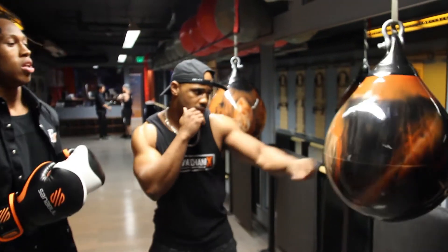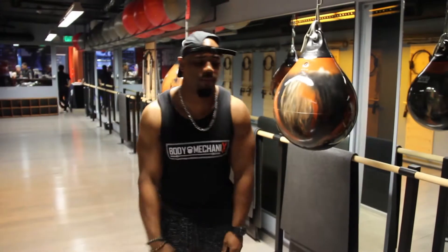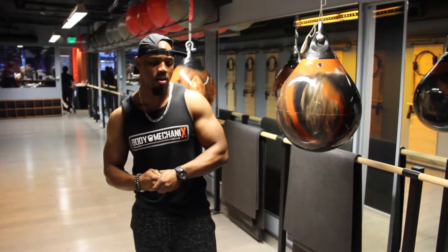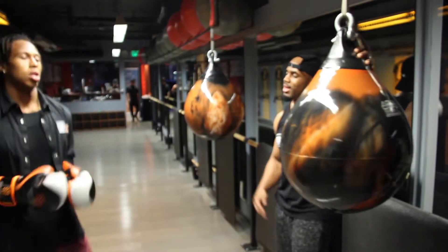Always being on balance. It's really hard to throw a punch off balance in terms of going forward and getting better. Beyond that, I teach people how to pivot off one foot and then back.